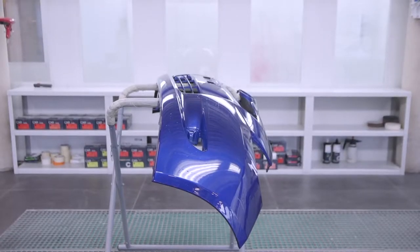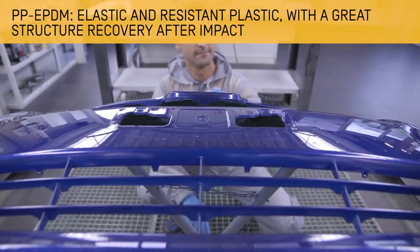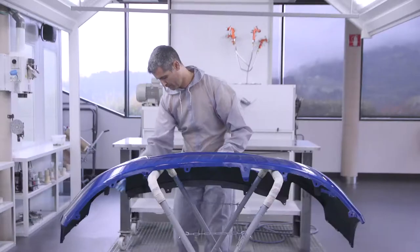Repairing and painting bumpers is a common process given their continuous exposure to damage in a vehicle's bodywork. This video will show you how to repair this part efficiently step by step. This tutorial will show how to repair and paint a front bumper made of PP-EPDM which has several areas of surface damage.